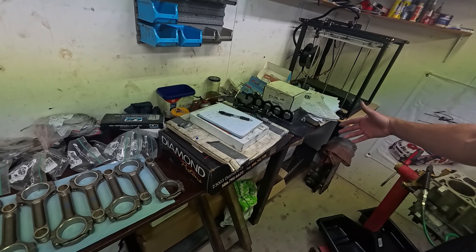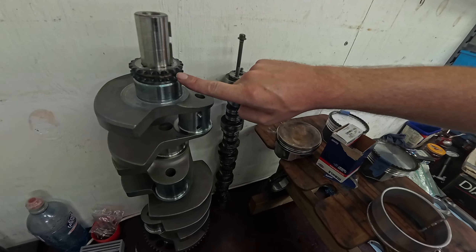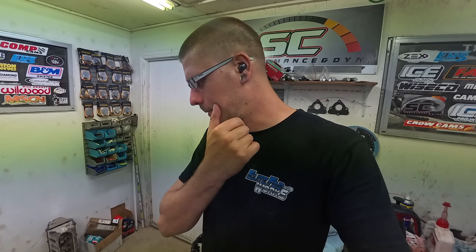It's all back from the machine shop. We've got our Torrington thrust machined into the crank, and I also had the machine shop properly set up the dual row timing kit — so it's properly aligned and machined so the chain doesn't rub on the crank. Proper dual row setup, all machined, ready to go.